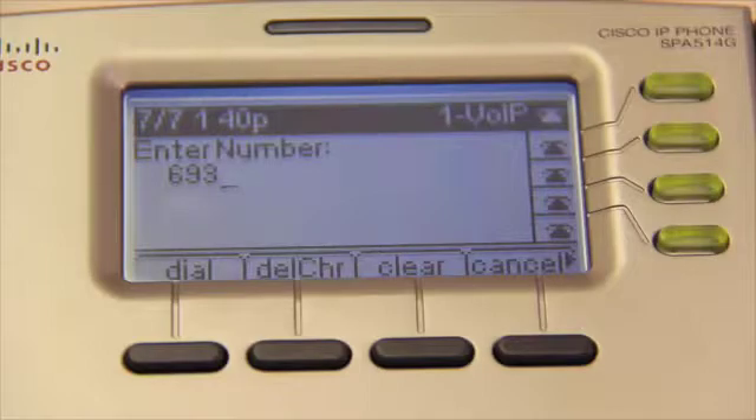Now I'm going to begin to dial a number. Notice that when I do so, the dialing menu changes the function of the four display screen buttons. During dialing, the button functions become Dial, DELCHR for Delete Character, Clear, and Cancel. When you finish entering the number you wish to call, hitting Dial connects you.